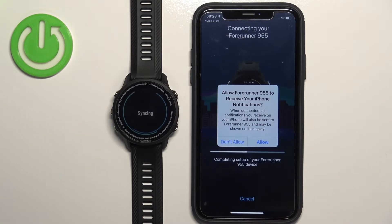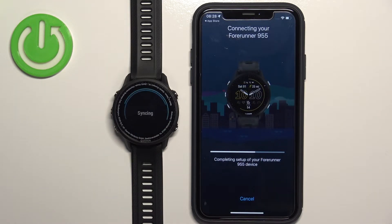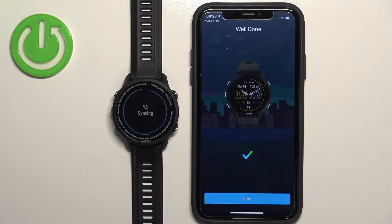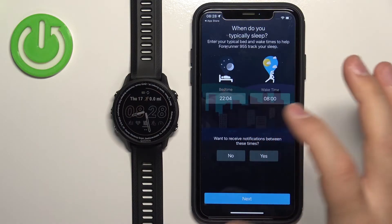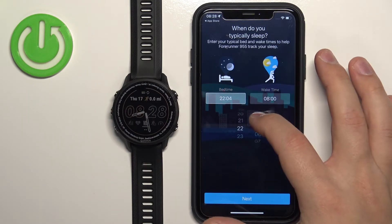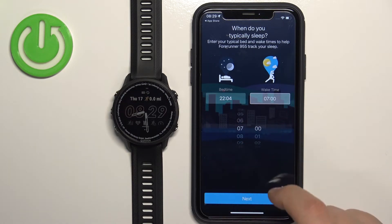Another pop-up about notifications — you can allow it or deny it. Now tap Next. Here you can set up a bedtime, basically when you go to bed and when you wake up. This is useful if you want to use the Do Not Disturb mode during sleep — it will turn on automatically when you go to bed and turn off when you wake up. Tap Bedtime to change your bedtime and Wake Time to change your wake-up time, then tap Next when done.